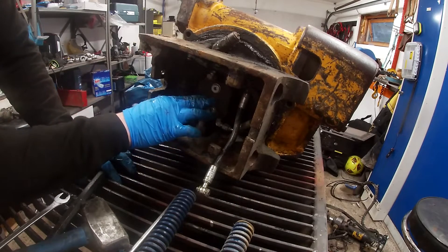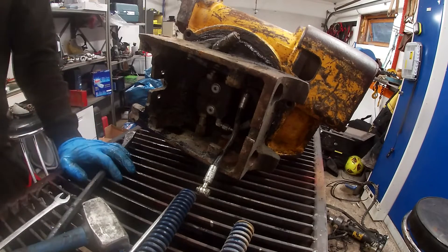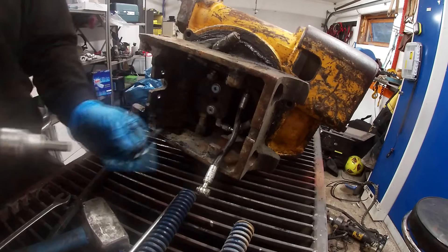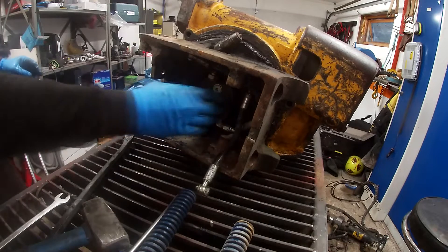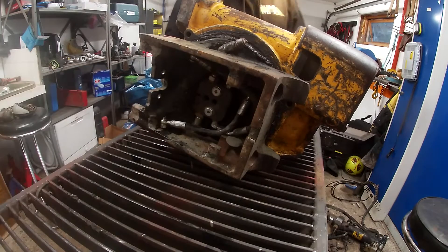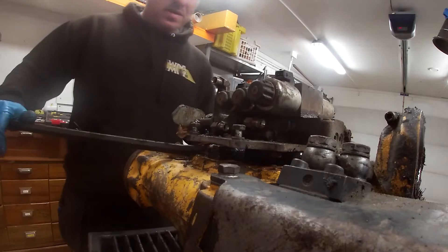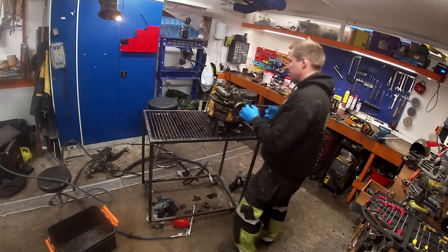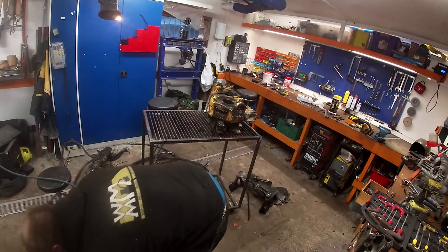I wonder if I loosen these two bolts the bottom part of the swivel will come out, and then I can take the top part off. Needless to say, I have no idea what I'm doing, so I hope this is the right thing. That part came loose as planned - that was actually just right. I went and got some tubs to put things in as there's probably oil in there. Let's see what we got - there it is.